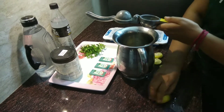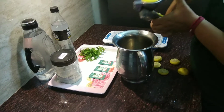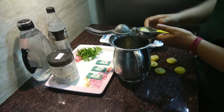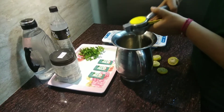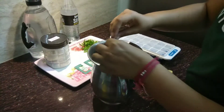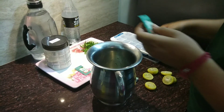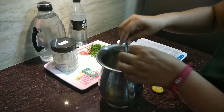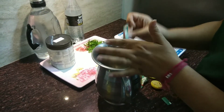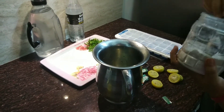I have taken stevia here because it is a naturally derived sugar from a plant, so it is totally safe for us and it is zero calorie sugar. After doing this, put stevia in the jug — you have to use three pouches only, because the flavor is very sweet.